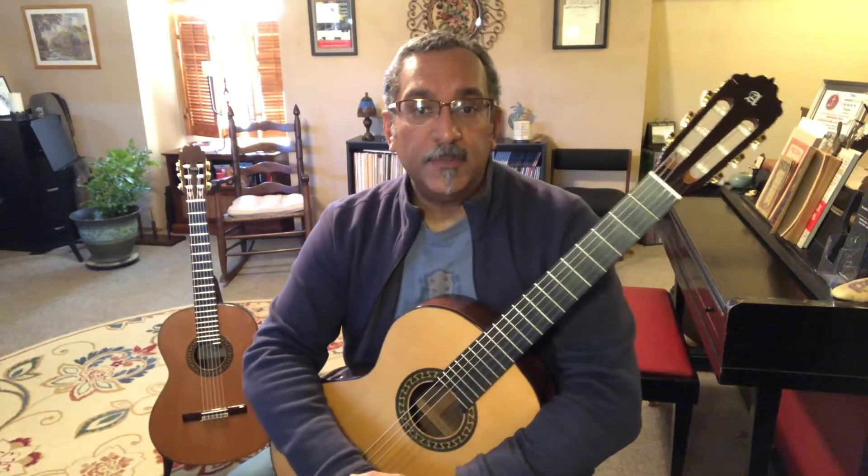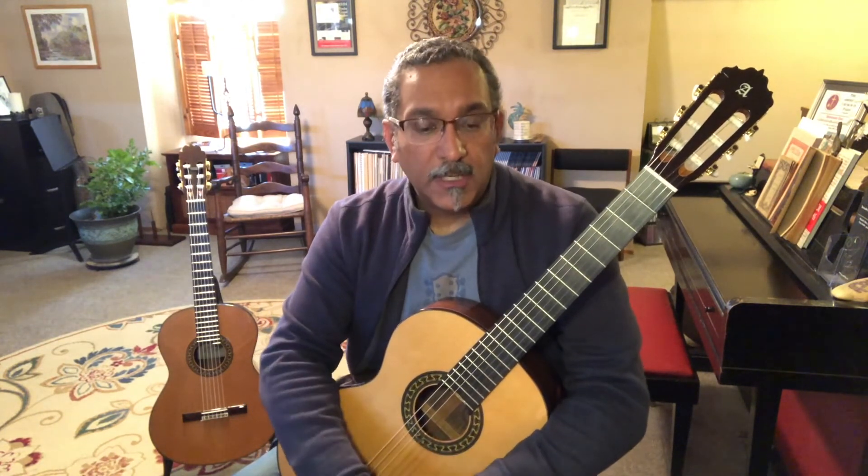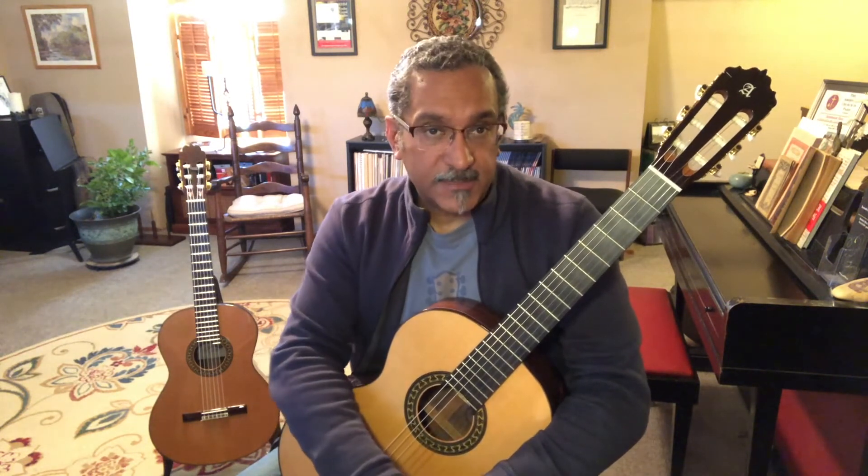I hope you enjoyed the performance and I hope it helps you interpret and understand this terrific work, all part of this wonderful collection of music that Alhambra has presented for free.